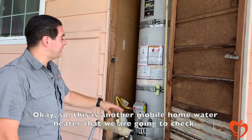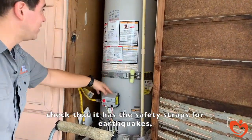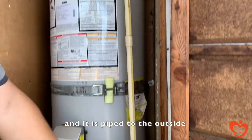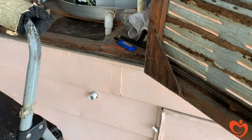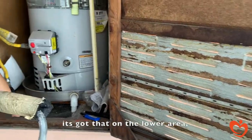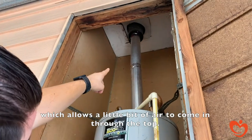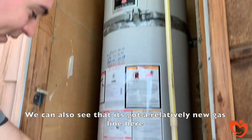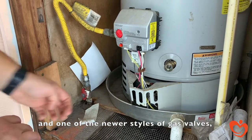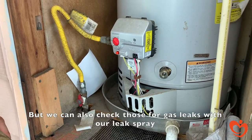So this is another mobile home water heater that we're going to check. We do our visual check at the top — check that it has the safety straps for earthquake, check that it has the temperature and pressure valving piped to the outside, which is all good. We also see that it has combustion ventilation air supply on the lower area, and a pipe-in-pipe configuration that allows a little air to come in through the top. It has a relatively new gas line and one of the newer styles of gas valves, which are most likely safe, but we can also check those for gas leaks with our leak spray.